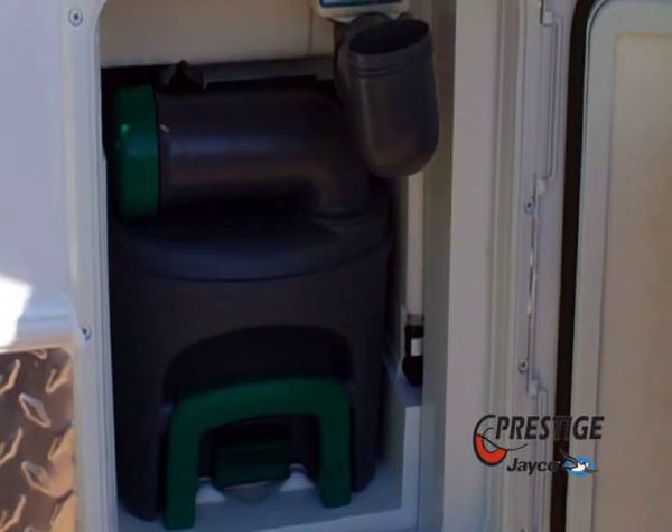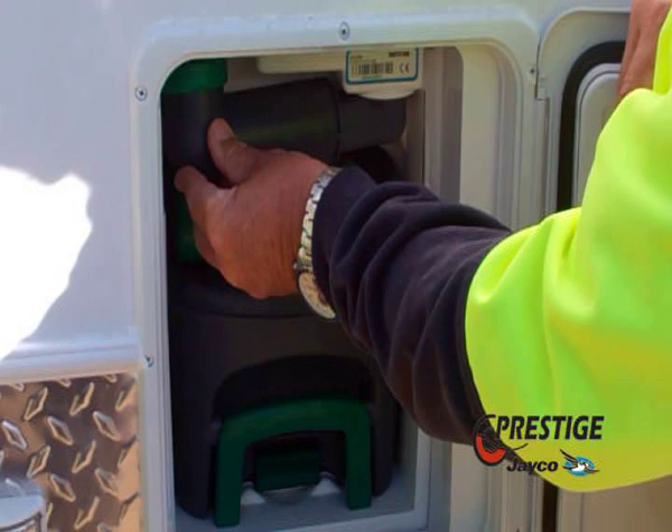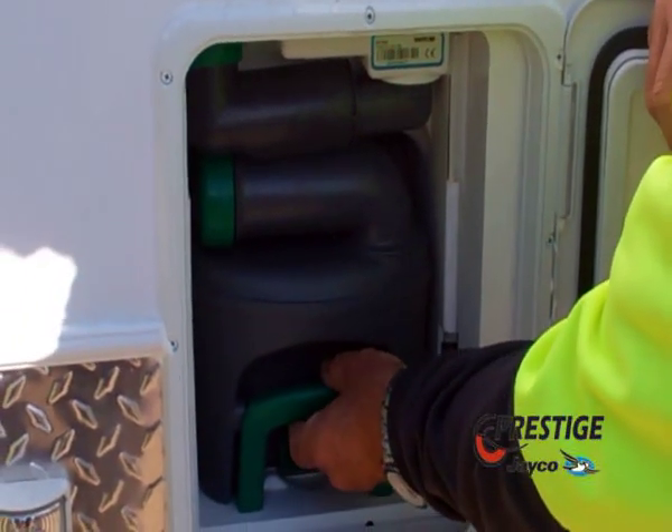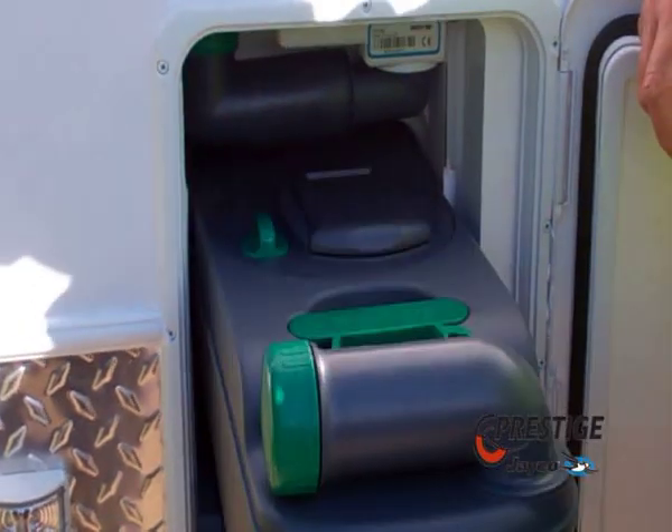The top tank is the one that you will put what we call the nice fresh smell chemical in. To get your tank out, you lift that up and it just pulls out.